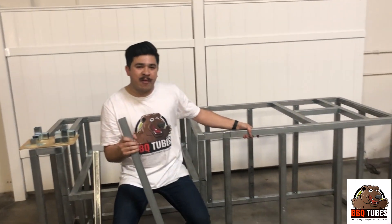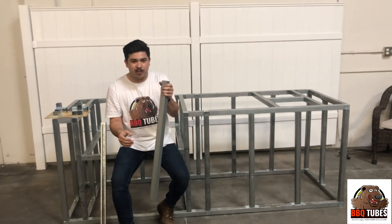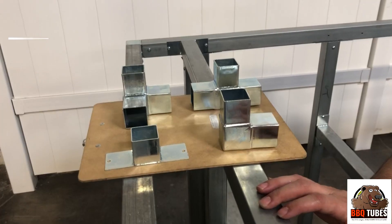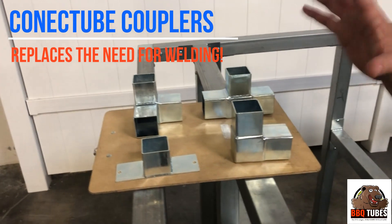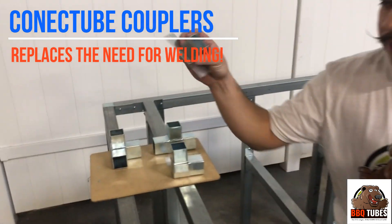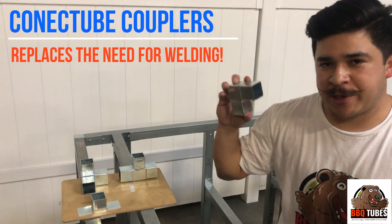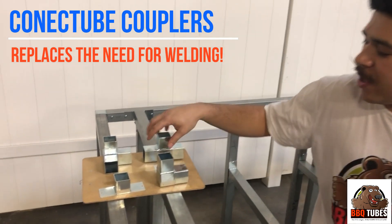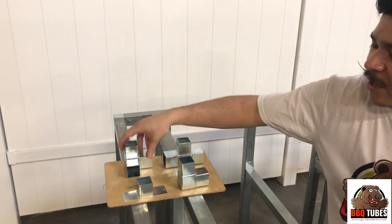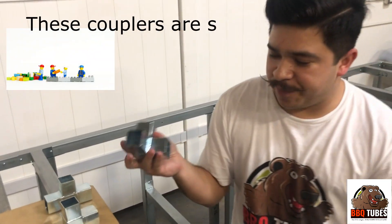There's just no comparison with the strength you're going to get — the strongest barbecue framing there is in the industry. What makes it even better is ConnecTube Couplers. ConnecTube Couplers are a revolutionary product. First you have your one-way couplers, then you have your 90-degree couplers, then your three-way flat coupler, and lastly your three-way corner coupler.